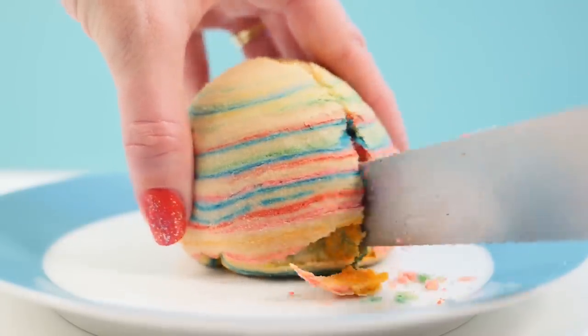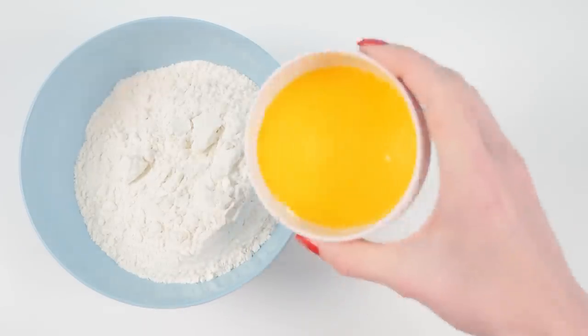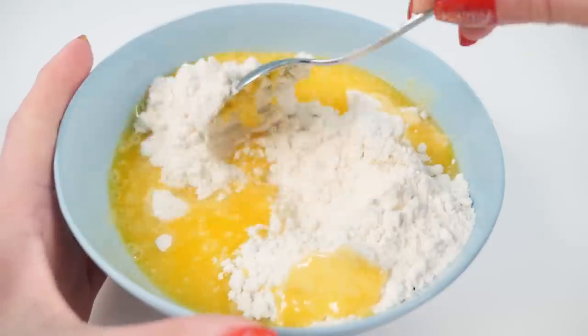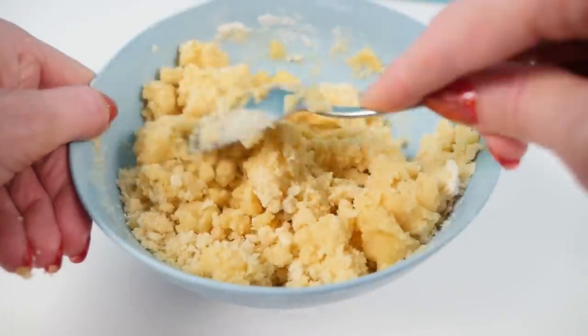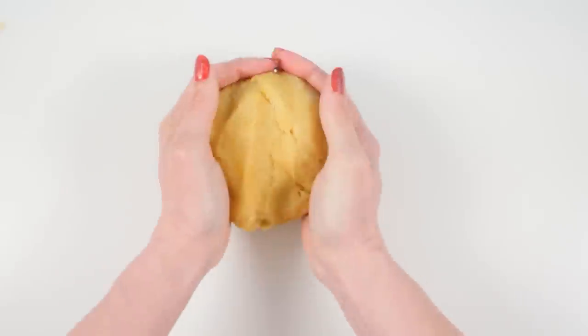To make these colorful desserts you'll need flour and butter. Melt the butter in the microwave and pour it into the flour and mix it together. Once your mixture looks crumbly like this, use your hands to squeeze it together and knead it lightly until it forms a ball.